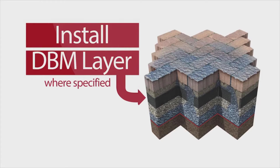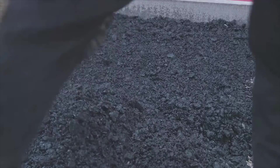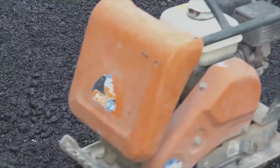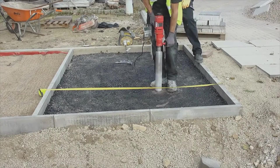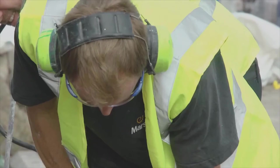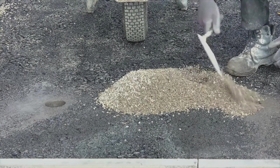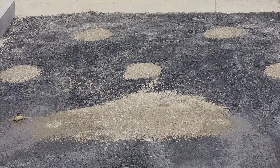Install the DBM layer. Pour macadam directly on the compacted subbase and spread into place. Check the macadam is installed to the correct depth, level and compact. To allow water to permeate the DBM, the surface needs to be core drilled with 75mm holes at 750mm centres across the entire surface. Once drilled, fill the holes with 6mm Priora lane course aggregate.